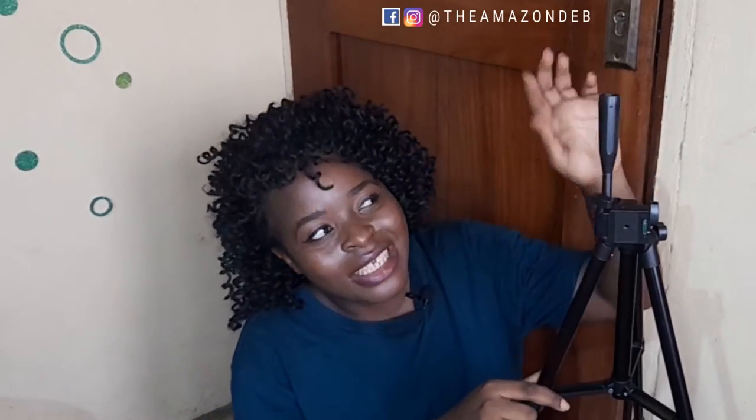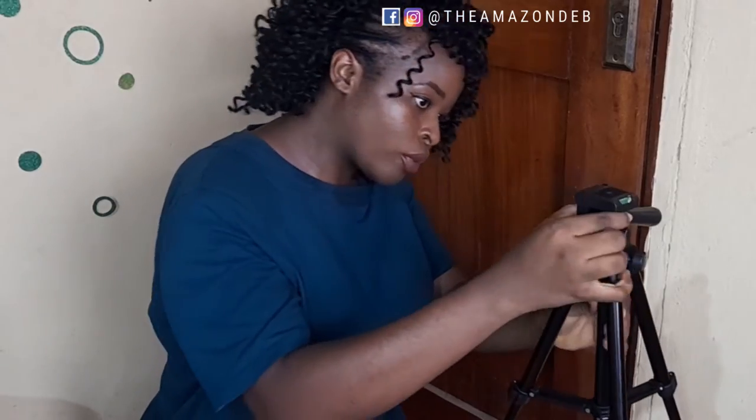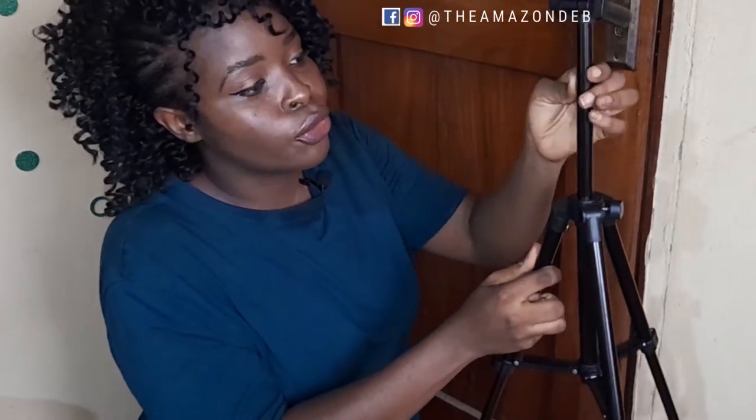I was super excited for this because my current tripod broke and we've been managing it. But now I have a new one! Can this go up? Oh, it goes up, guys! That's the longest it can go — they say 50 inches. My current tripod is taller than this, but I guess this is designed more for use with a phone.